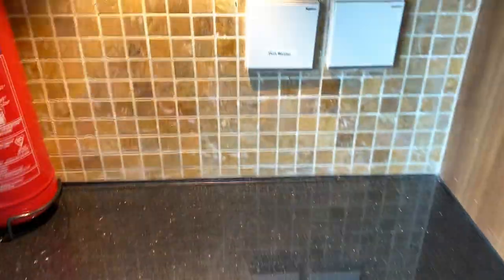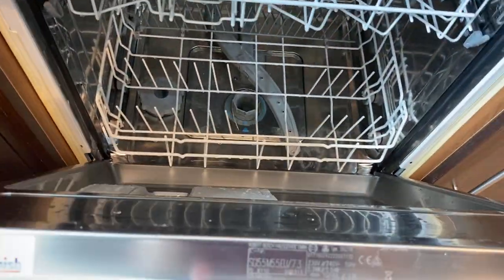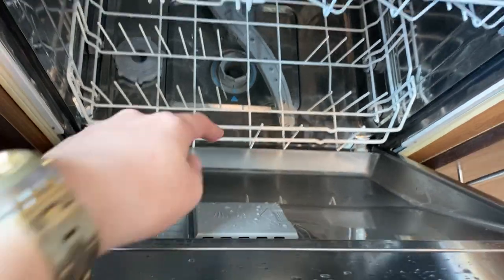To operate the dishwasher, make sure that the main switch is on. Open the lid and put the plates inside. Here is where you put the soap.